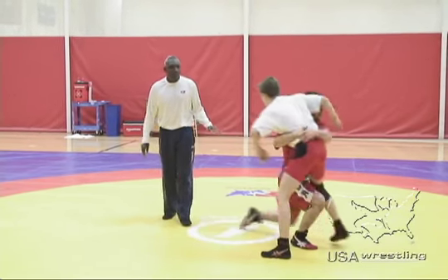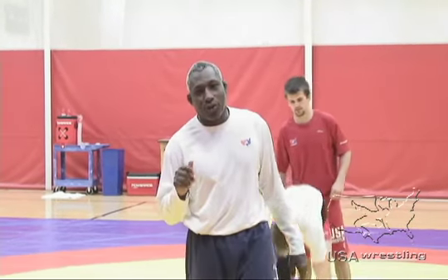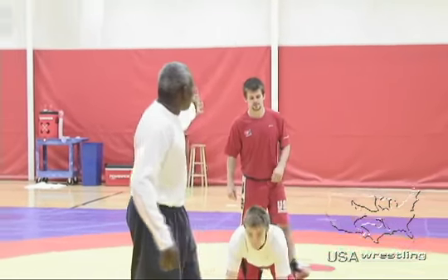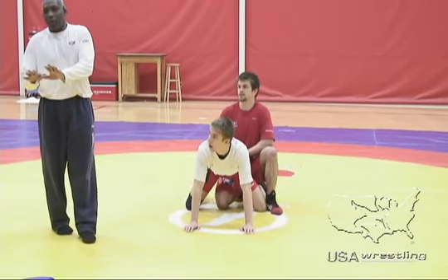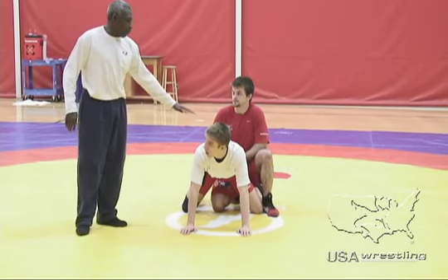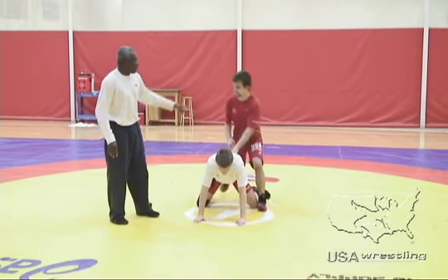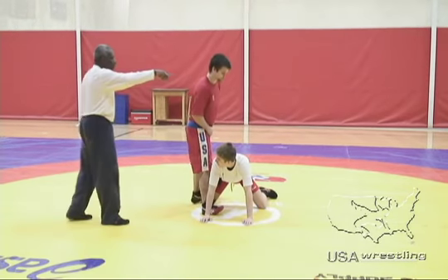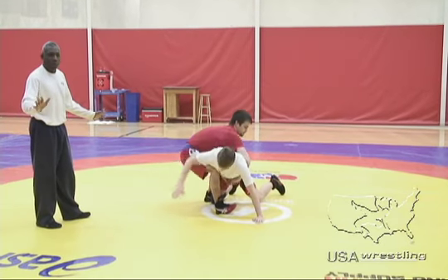If there's no point scored, the red wrestler always goes on top first in the first period. If there's no score in the second period, the blue wrestler goes on top. The top wrestler's choice is the parterre position where he puts his hand on his opponent's back, or he can take what we call the reverse lift clinch position. They wrestle from there for 30 seconds.